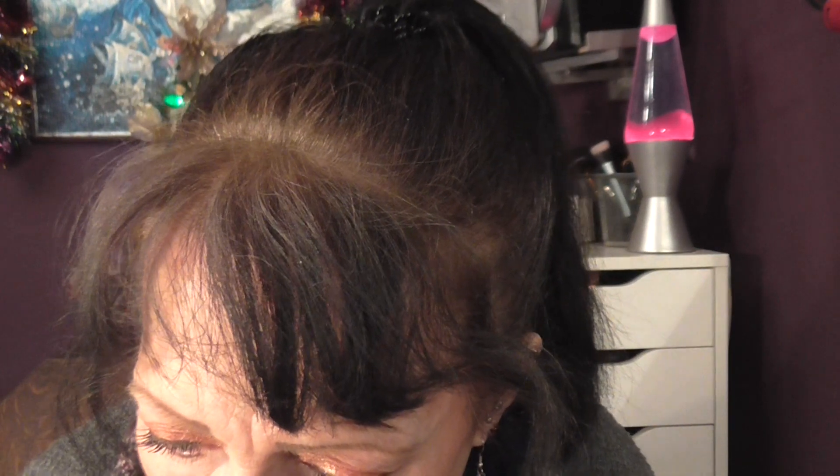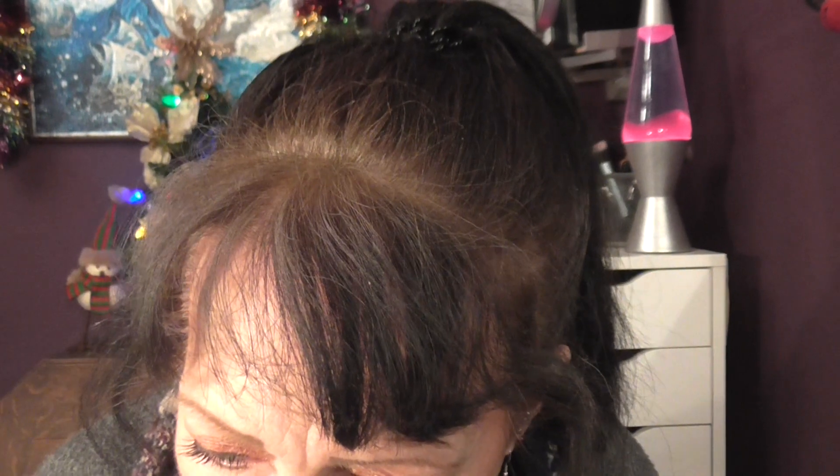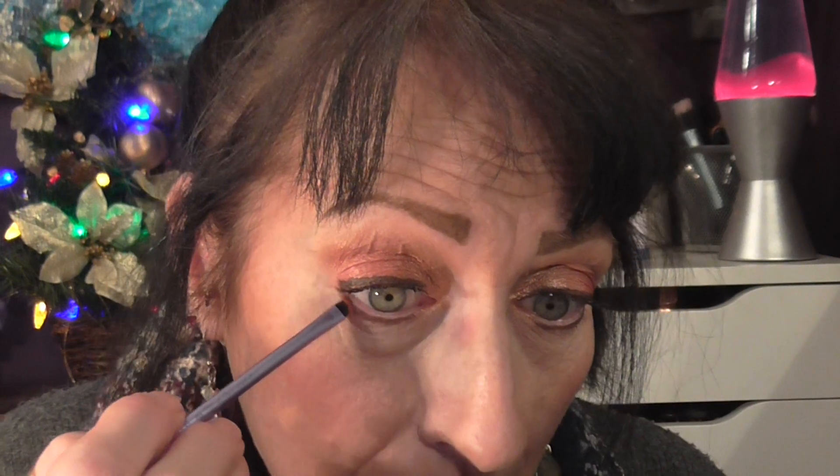I'm going to take a small brush and use that color I used on the inner corner — I dropped my brush — and bring that round underneath and match it up. All the way through this video I haven't zoomed you in — I just realized, I hope it's going to be okay. I'm going to take a color and go underneath there over the brown, just go over that brown with a little bit of color and blend that through.